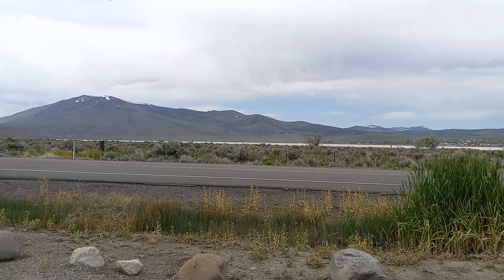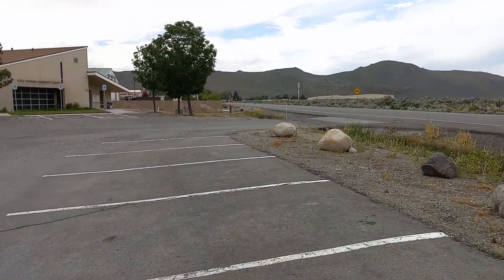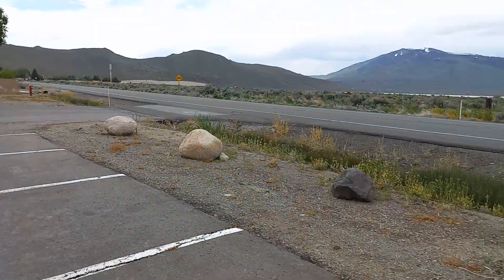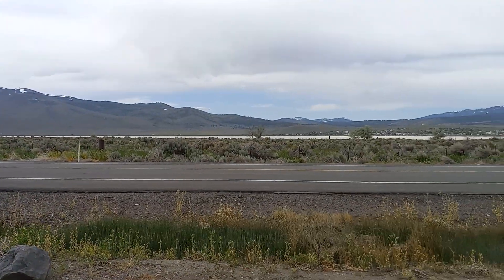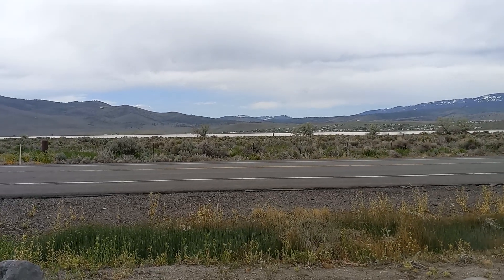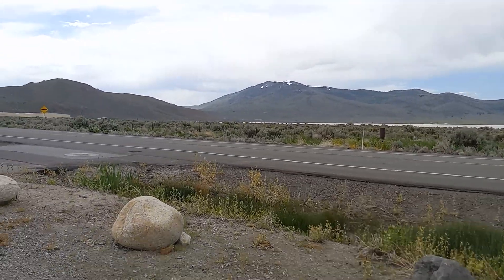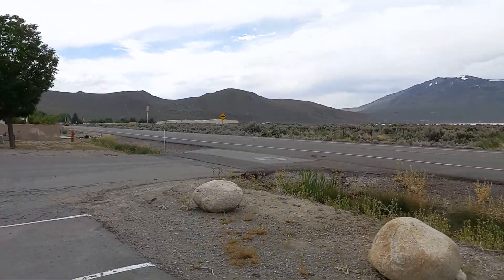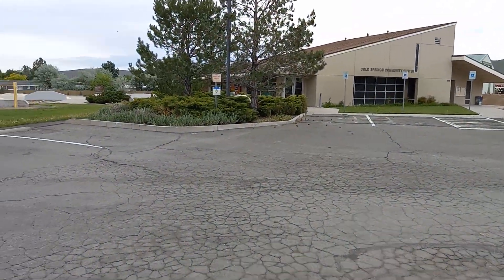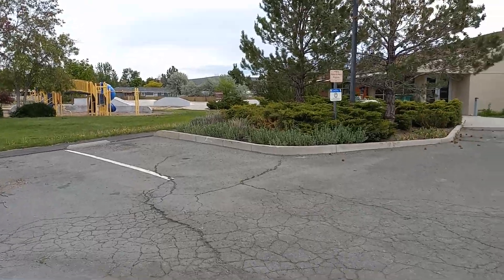What's up everyone, kovet50118 here. I'm over at the Cold Springs skate park, which is located behind the Cold Springs community center. You can see there's a white lake - it's got sand or whatever mixed into it, it's kind of pretty. That mountain over there is Mount Peavine, a pretty big mountain in the area.